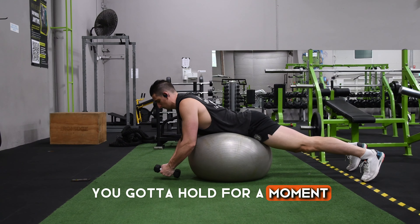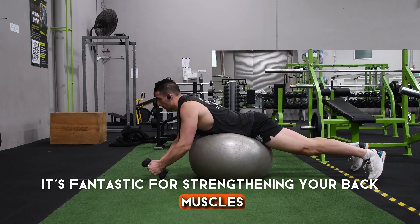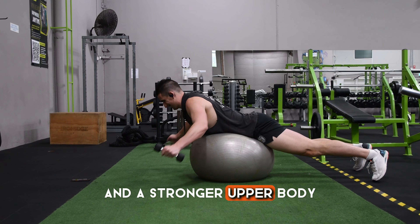You're going to hold for a moment, then lower down with control. Fantastic for strengthening your back muscles. Add this to your routine today for improved posture and a stronger upper body.